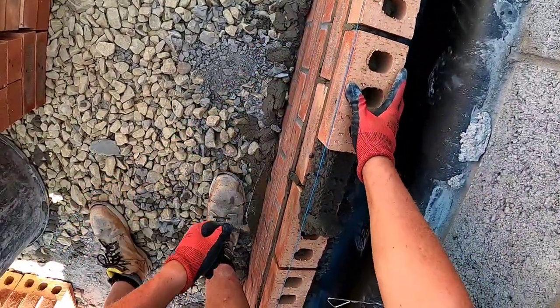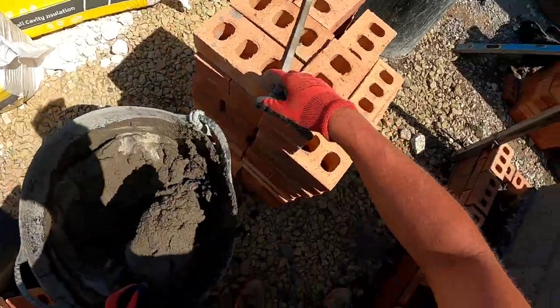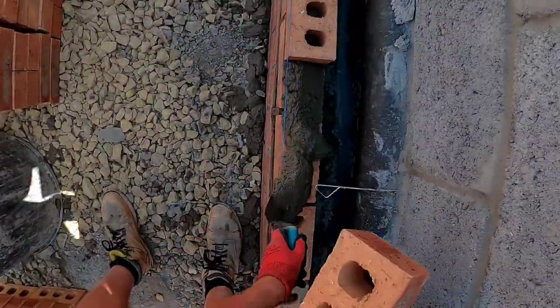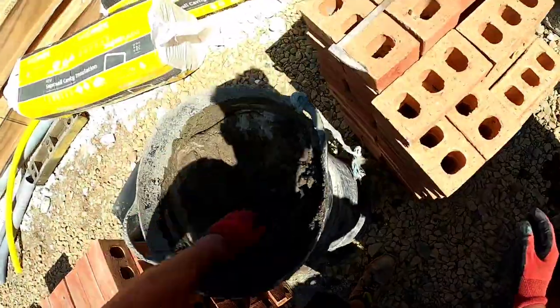We're not in the 80s anymore. Internal walls — houses aren't all built out of solid brick. We don't build nine inch walls and dot and dab and plaster them. This cavity is the way of modern building, so you've got to adapt.